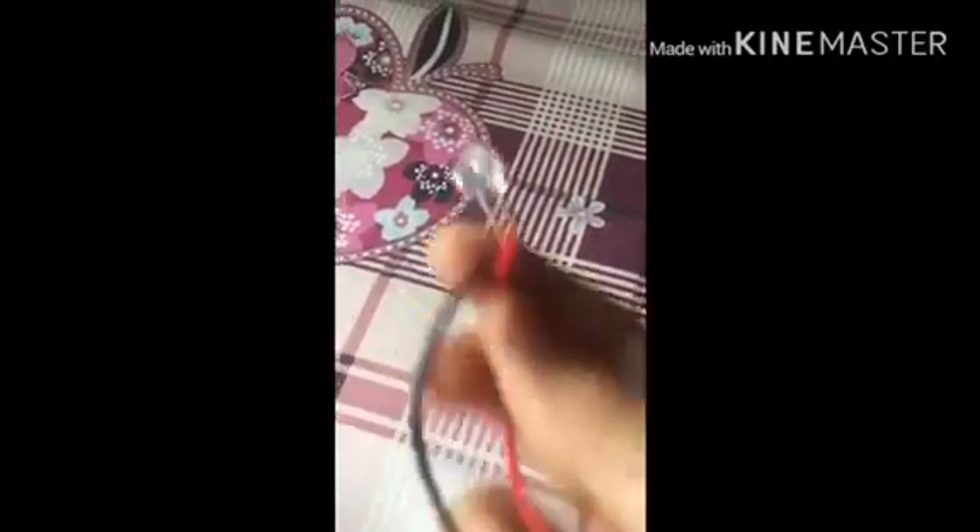So let's get started. As you can see, I have taken the materials for this experiment: a battery, a battery cap, and two isolated wires joined with an LED bulb. I have also taken a piece of metal.